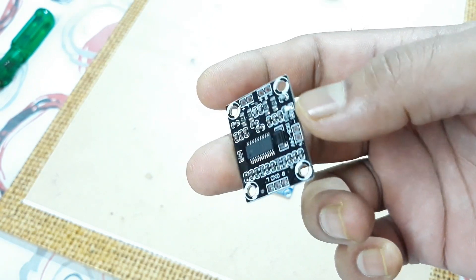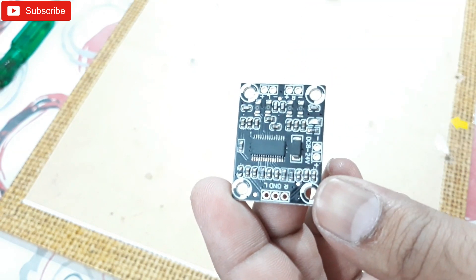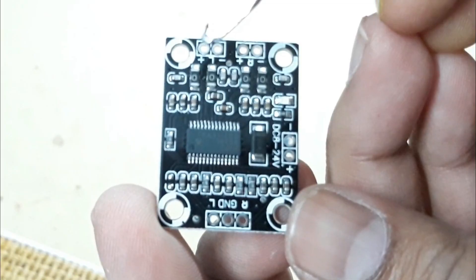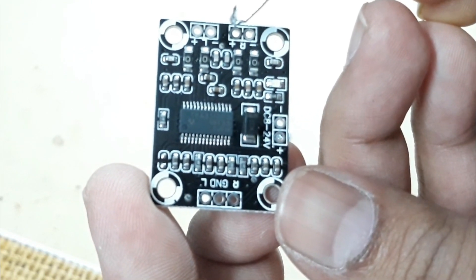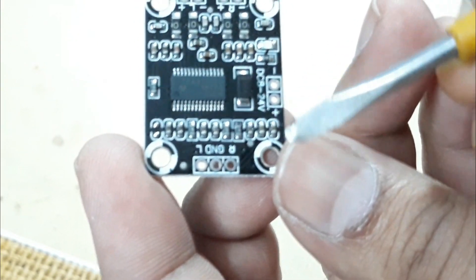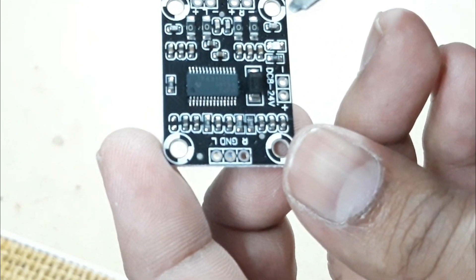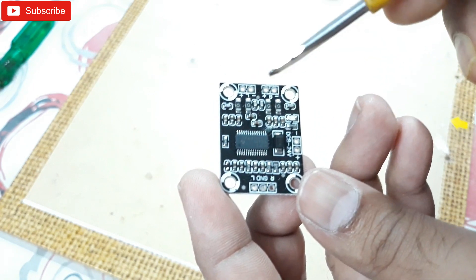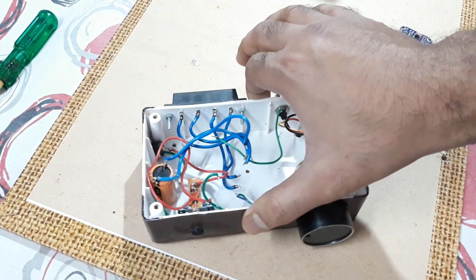Today I'm going to connect this thing and check how it works. Let me show you the connections marked here. You can see that's the left speaker output positive and negative, that's the right positive and negative, and that's the power supply positive and negative. On this side, that's the input — right, ground, and left. The connections are pretty simple: connect power supply positive/negative, input left/right and ground, and here the speaker connections are out.